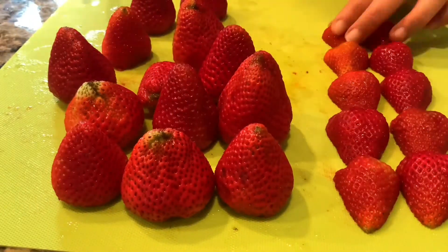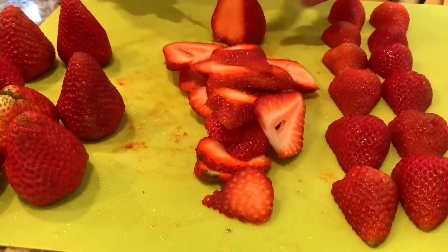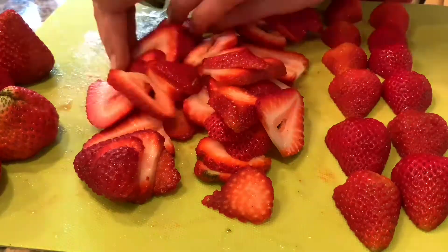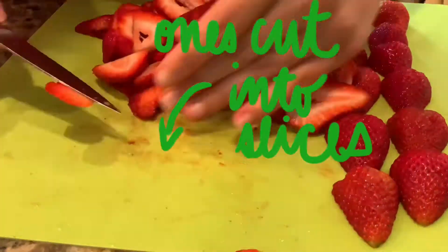Additionally, I have cut up a box of strawberries which will be added to the inside and top of my crepe cake. I have two sets of strawberries: ones that are only cut in half for the top, and ones that are cut into thin slices for the insides.